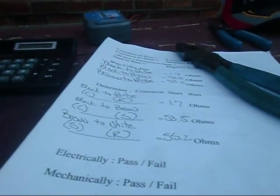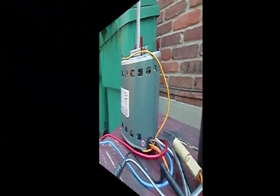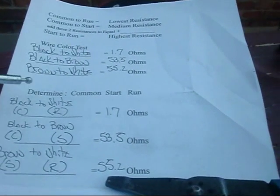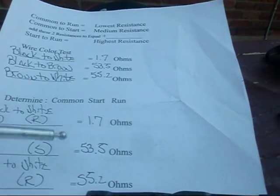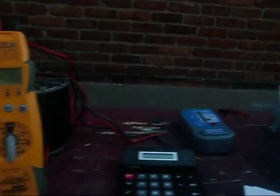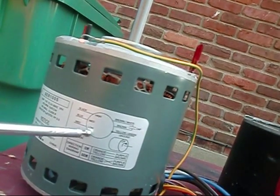We conducted our test on the direct drive furnace blower motor — the Wagner motor. We determined black is common, white is run, and brown is start. Now we need to test our speeds. Getting back to the blower motor: white is line common, red is low speed, blue is medium speed, and black is high speed. That label 'line common' is what kind of threw me off — but we determined white is run.